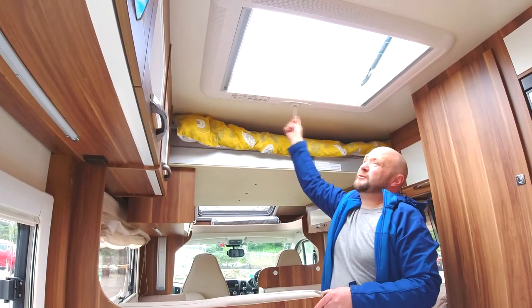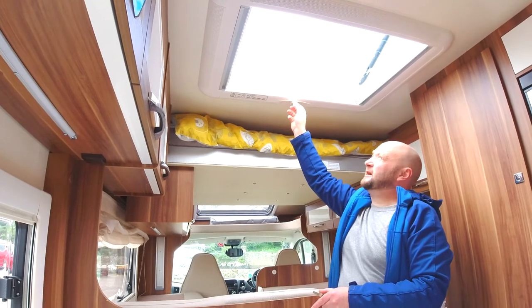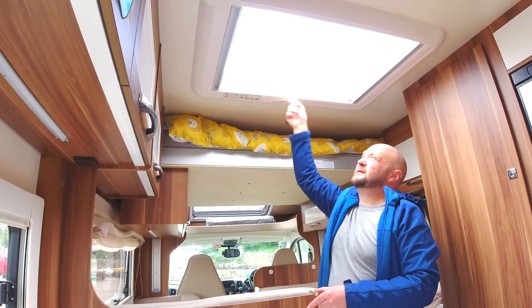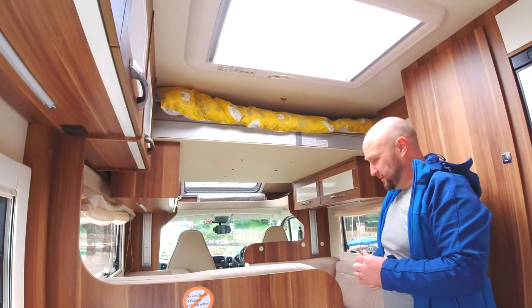Whenever you stop, I would open as many windows as you feel comfortable with, because it can get quite humid in a small space. If you have any dogs or pets, they need plenty of space.